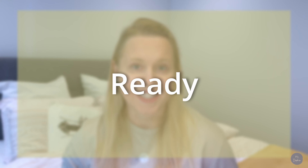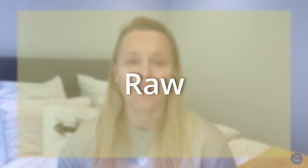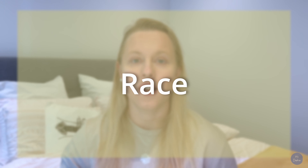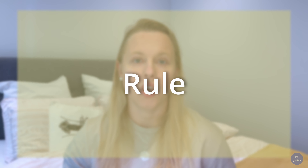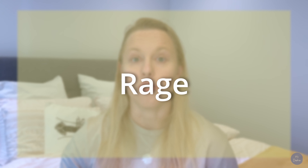All you have to do is repeat after me. Ready, raw, race, rule, rage. Excellent, well done.